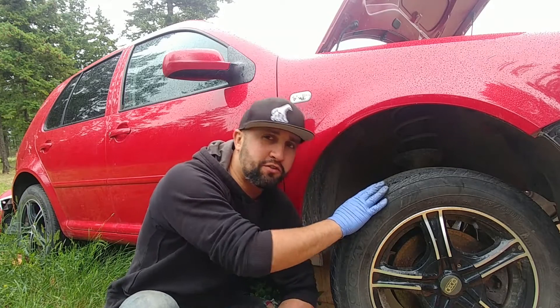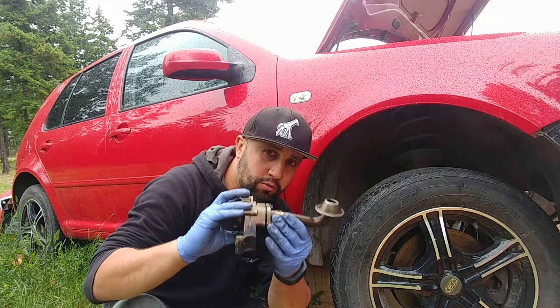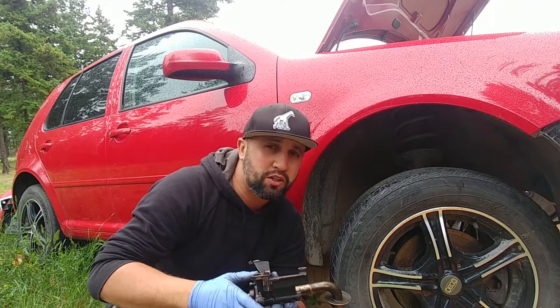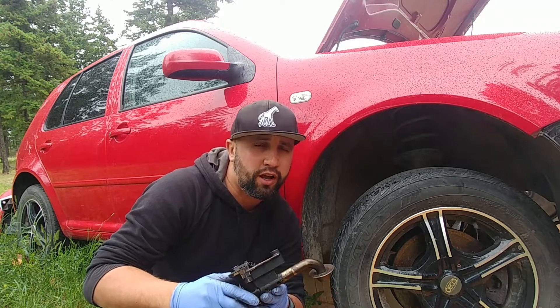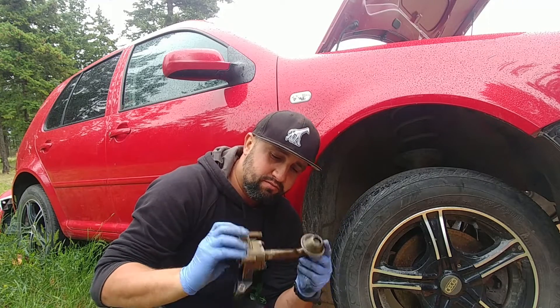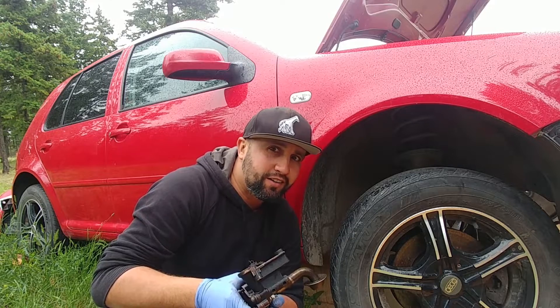Welcome back to another episode of the RedGolf series. Today we're going to remove the oil pump, inspect it, check all specs, and also find why we had such low engine oil pressure. Let's do it right now and see what we'll find.